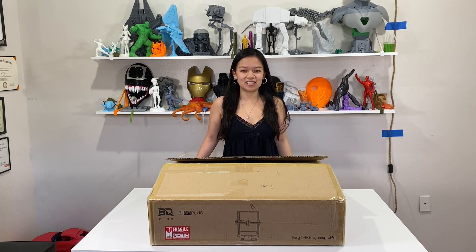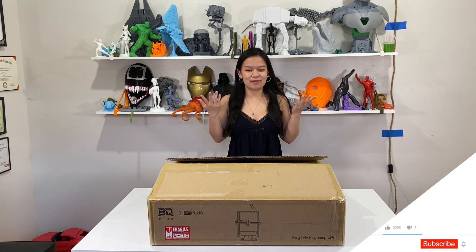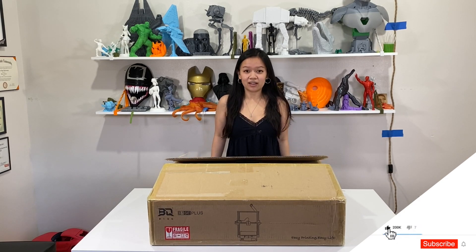Hi guys! Welcome back to 3D Printing Doctor YouTube channel. I'm Liana and I'm back to do another unboxing video. Today we have the BQ B1 SE Plus 3D printer and let's get to it.